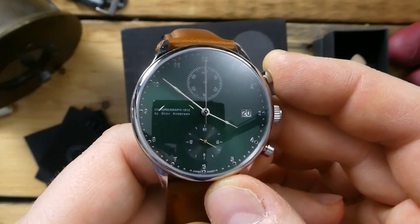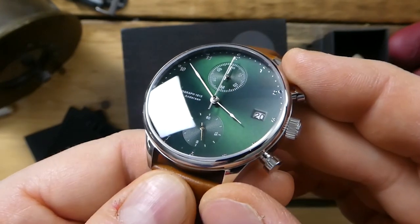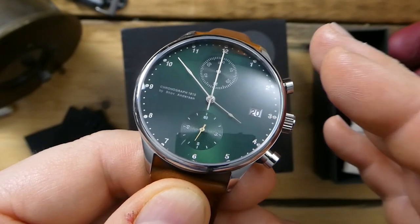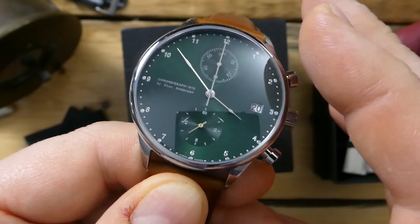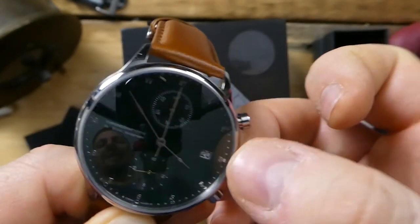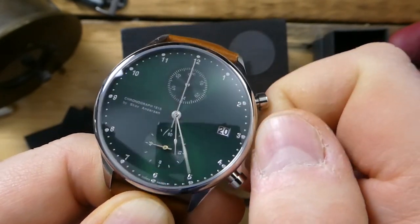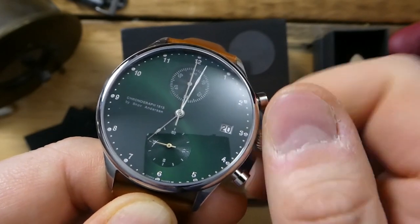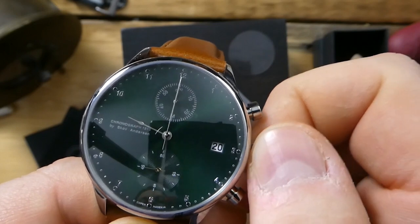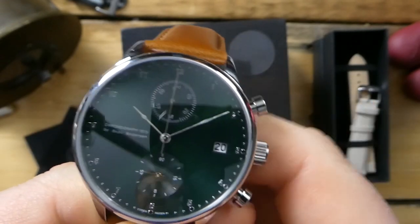This is a quartz chronograph but it has a lot of really cool details that at first glance you wouldn't notice right away. The watch obviously looks a lot like an IWC Portuguese — I don't think that's a complete coincidence. It's very Bauhaus, very Max Bill sort of design, and I think that's what they were going for — inspired by those Bauhaus minimalistic designs.